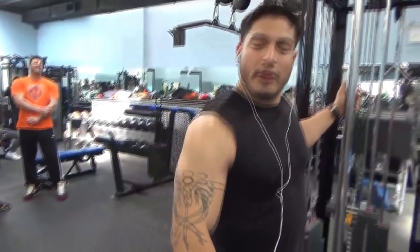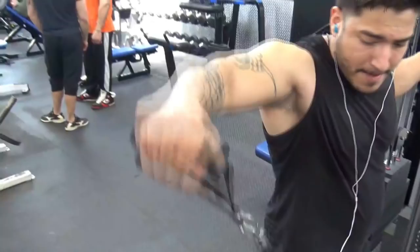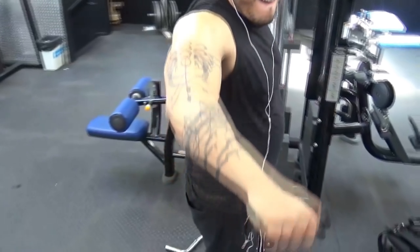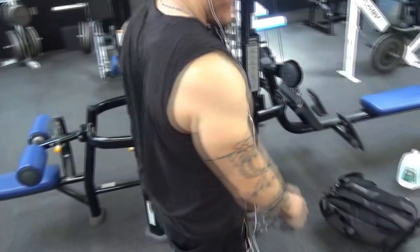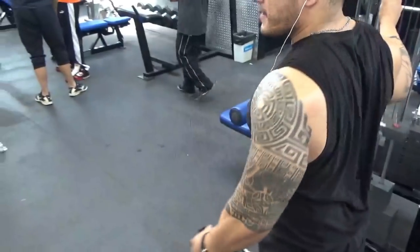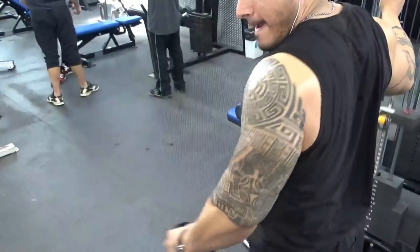Here is my version of the lateral deltoid raise. I keep my body fairly straight — I don't lean out — and I feel like my range of motion is just fine this way. Although you do get an increase by leaning out, I feel like it's just as effective to stand straight, although it might be a little more difficult to get an extended range of motion if you don't have very well developed deltoids. As you can see the deltoids and traps are working, getting some really good deltoid pumps.